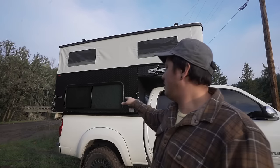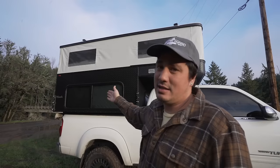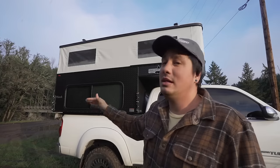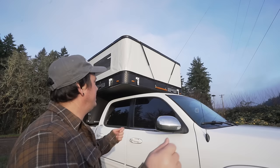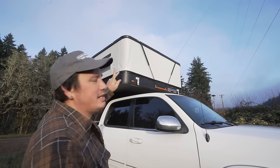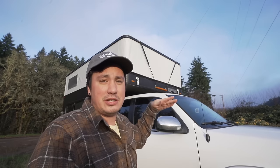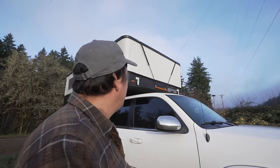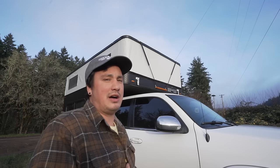It also has an emergency window on this side that can open up and vent. If you're inside and need to get out quickly, that emergency window will pop out. It's got six latches — you need to unlatch four over here and two in the back. One of the biggest things you need to know is you must make sure it's unlatched before you try to pop the roof, because it will bend the roof if you don't. It does have the struts, which help a lot.